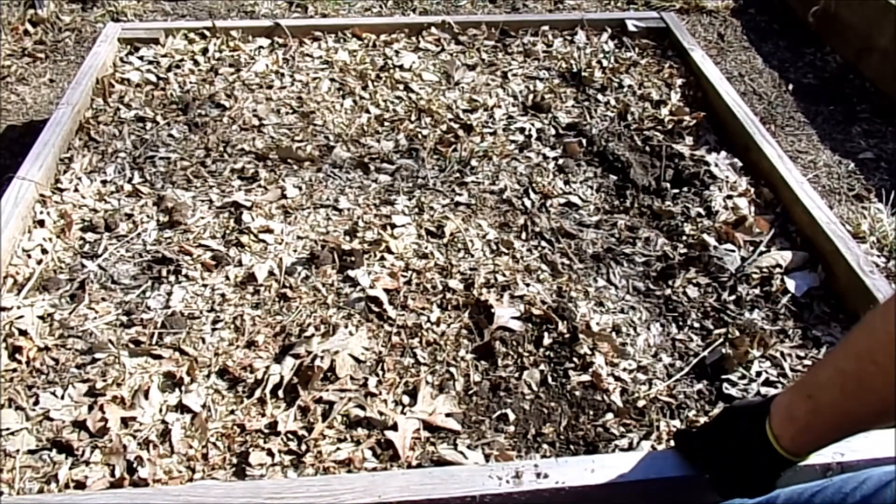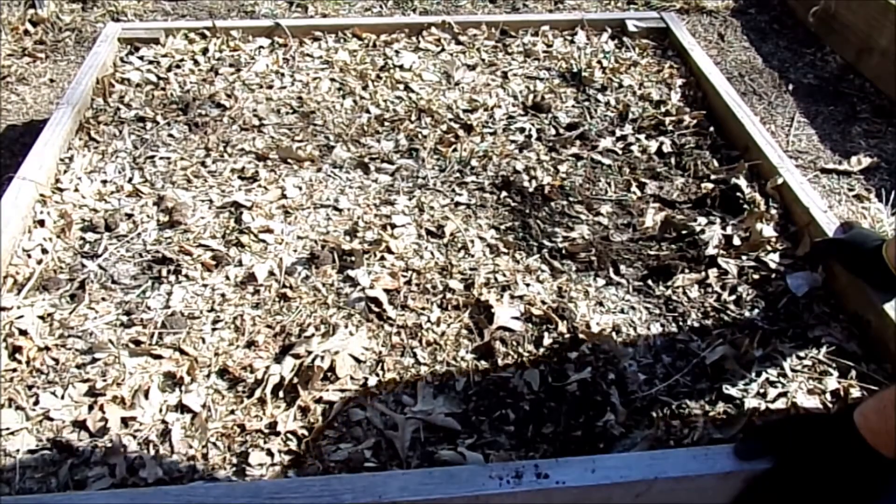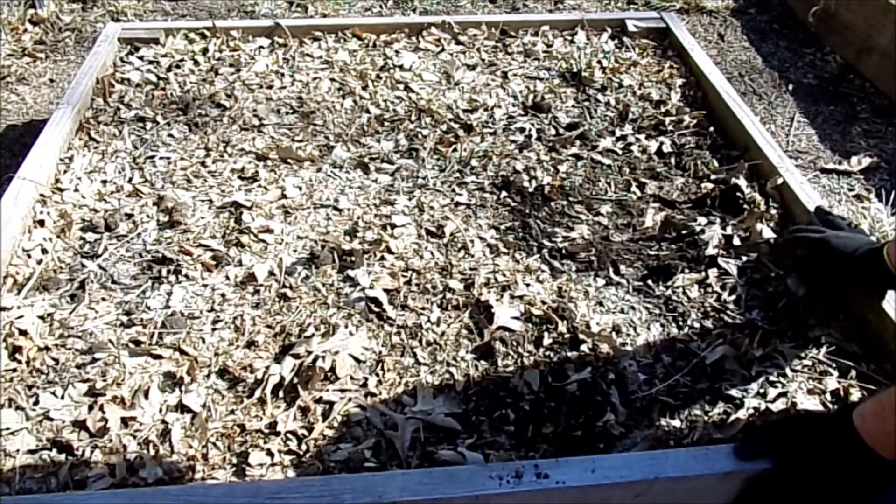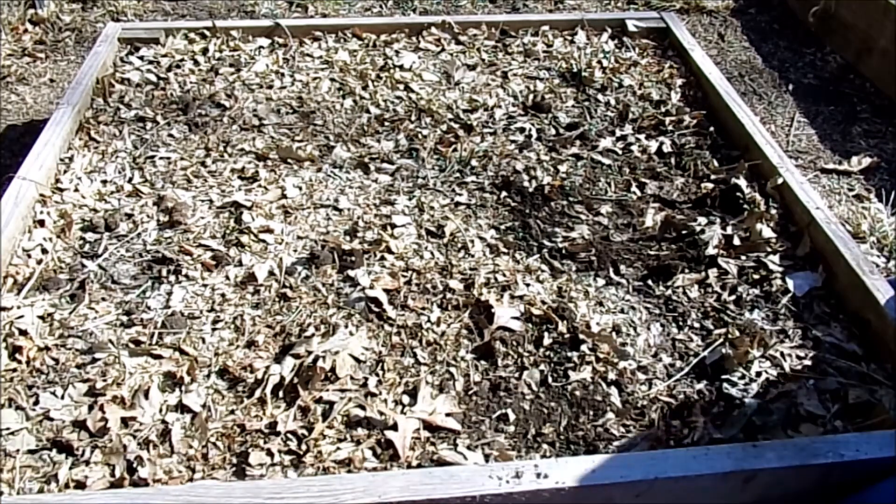I probably have about two inches of dirt covering these crowns, and for me that's how I got them to grow. Now these purple passions do turn green once you cook them, but I think it'll add a little bit of color here in the spring in my asparagus bed. Also, you don't want to pick your asparagus for two to three years.